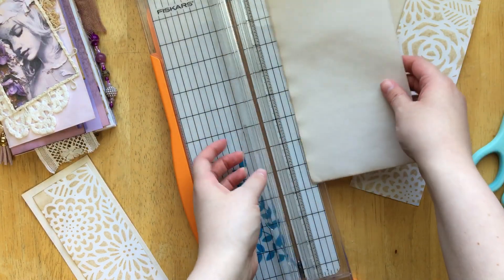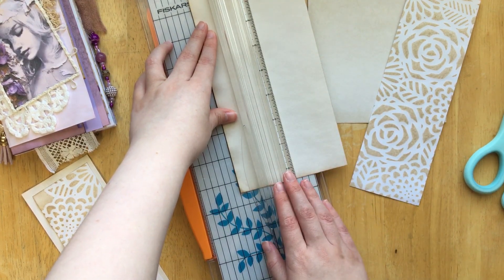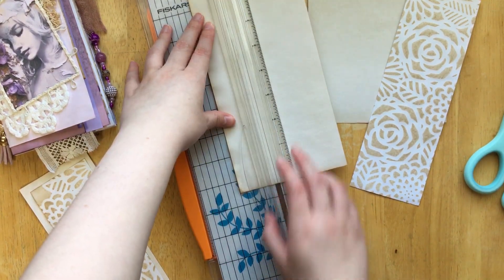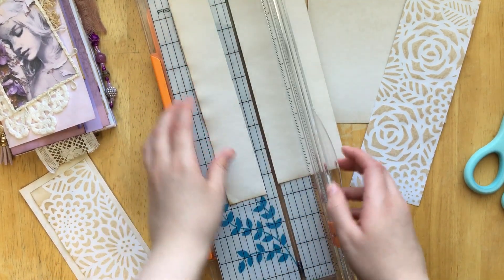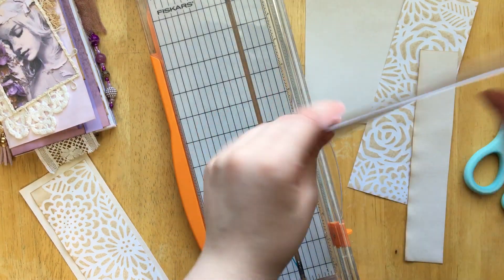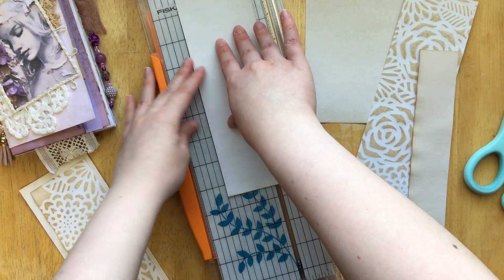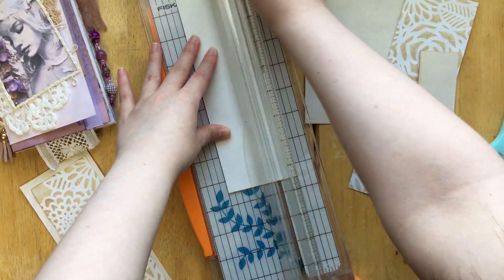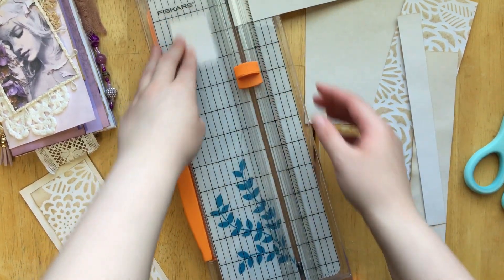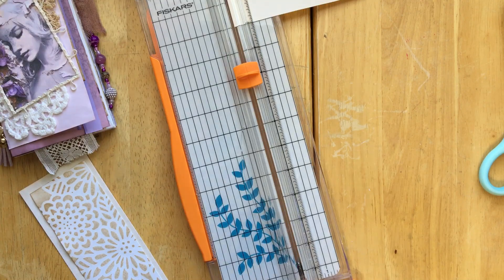Then we're going to take this one and go at one and a half inches — oh, I did this backwards. I wanted this one at one and a half, oh well, I already cut the paper. Nope, that was not right. What size is this one? Two inches — this one's supposed to be two inches. Okay, two inches, and then we'll cut one and a half off this way. Depending on your journal, it may depend on what size you want — do as you please. But here's what we're doing with it: we are going to layer it.